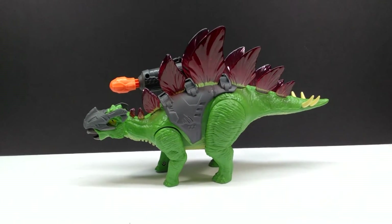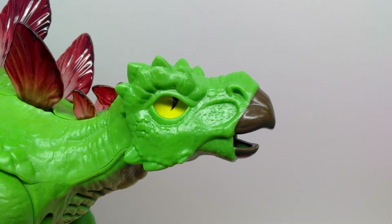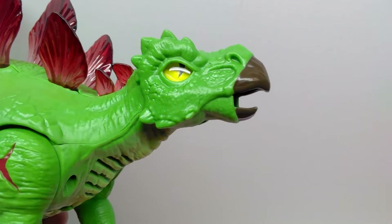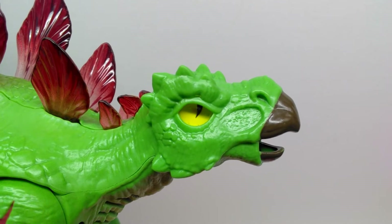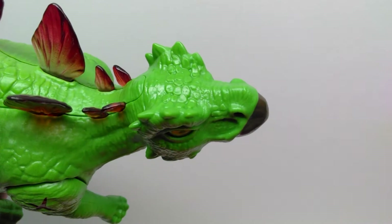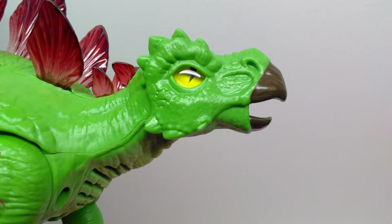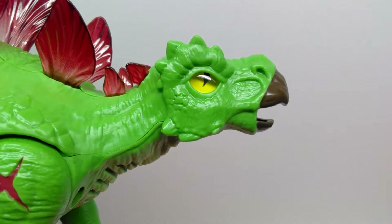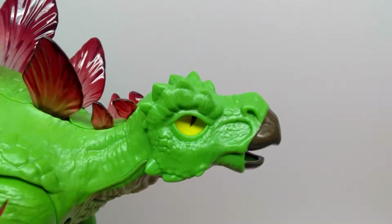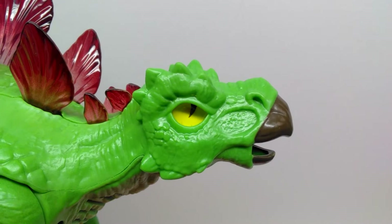Starting up at the head sculpt of our stegosaurus, you can see it actually looks really quite awesome. Of course being a Zuru Toys Dino Wars figure you are absolutely not going to get accuracy — these figures in no way shape or form are meant to be accurate, so that's not something we are worried about right now. What you will get is a really cool, very exaggerated looking dinosaur, and that is definitely what I see here with this head sculpt of the stegosaurus, even including ridges and spikes on the head which is very very different from what a stegosaurus would actually look like.